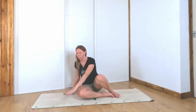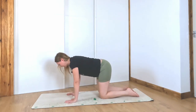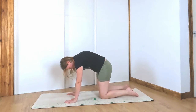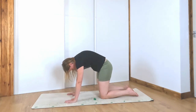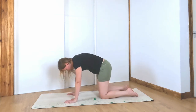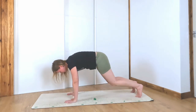Come back to center and come all the way over onto all fours. A couple of cat-cows here — remember to go with your own breath. Inhale as you come down and exhale, reverse. And back to center, downward facing dog.